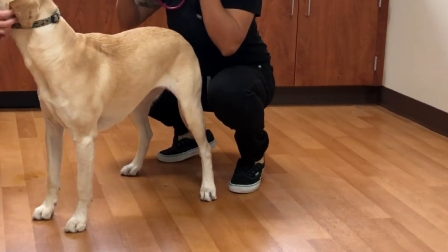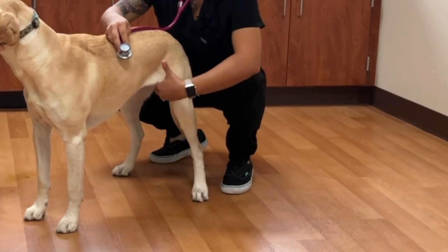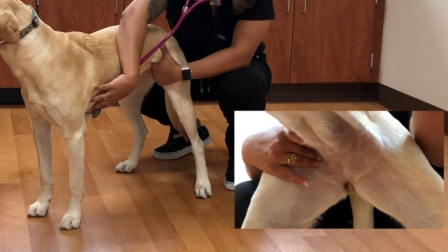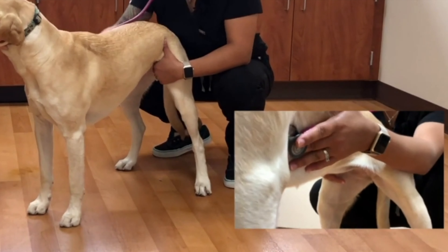When palpating for femoral pulses, we want to assess for synchronization. We want to know whether both sides feel the same, and also feel for any arrhythmias, and for strength in the femoral pulse quality.